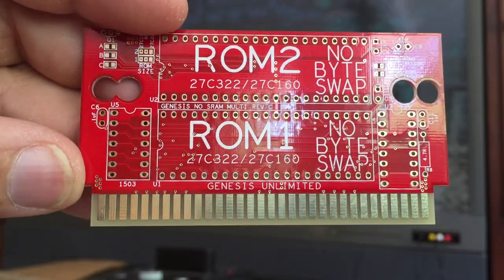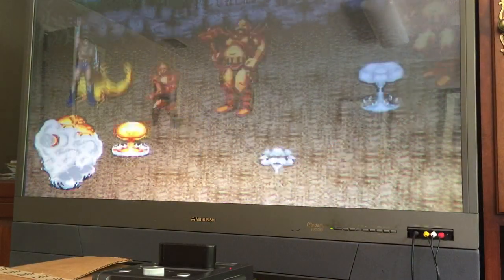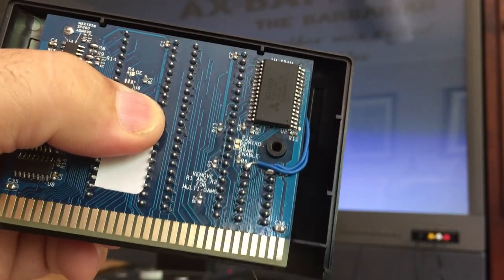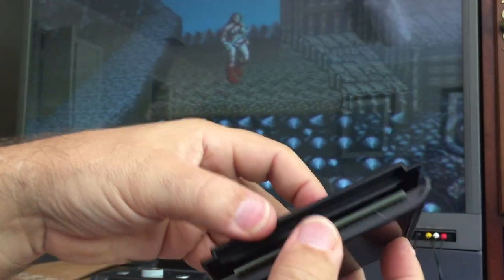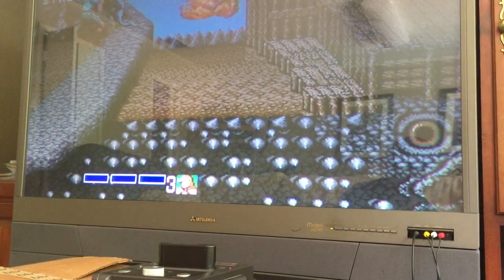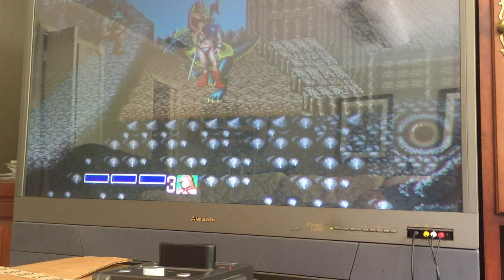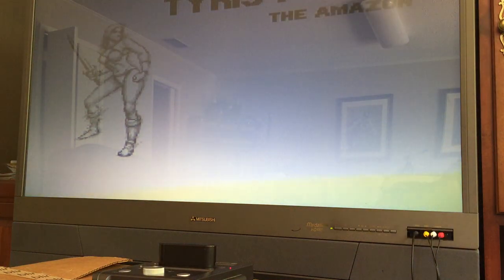That is what we are offering and what we're going to be offering. It was an amazingly tight fit in this shell, but as you can see it does fit — no stresses — it fits well. Thanks for watching. If you have any questions, send me a message through YouTube or through snesunlimited@gmail.com. Thanks for watching.